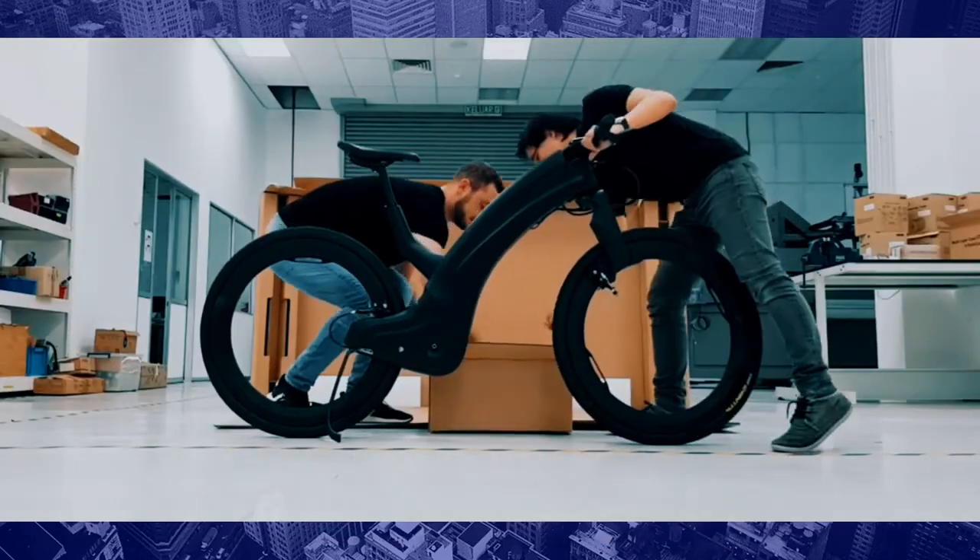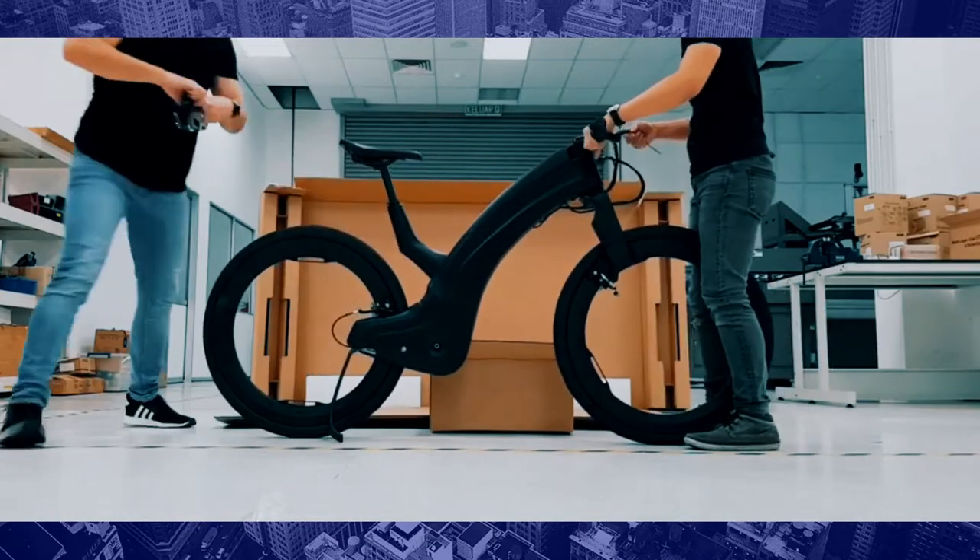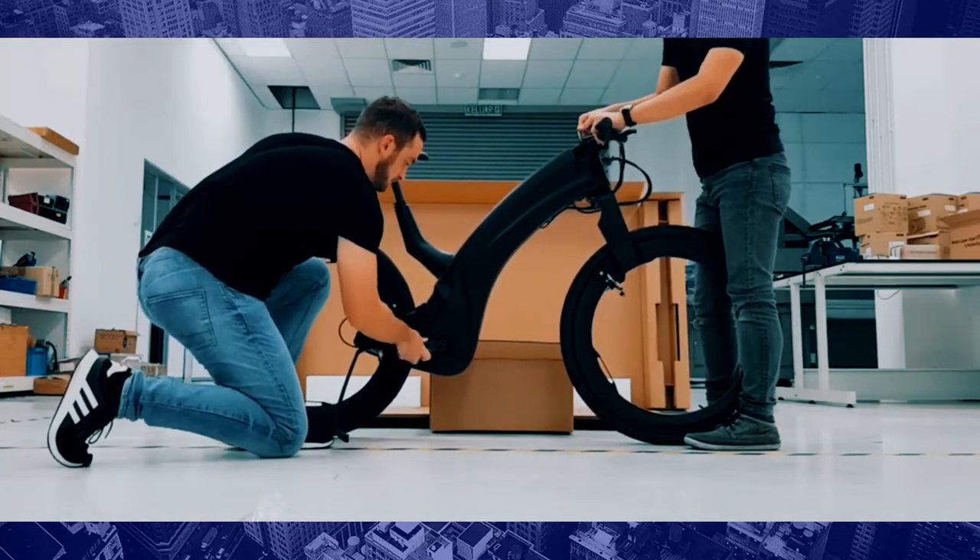The electric bike is available in three color options in addition to stealth black: satin blue, saddle brown, and wine red.